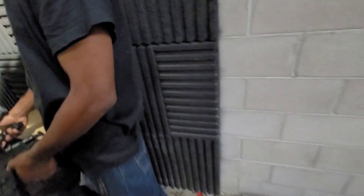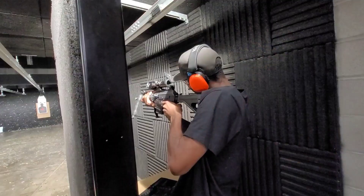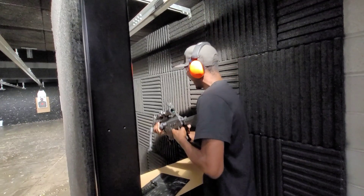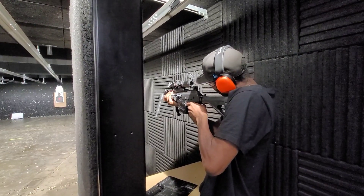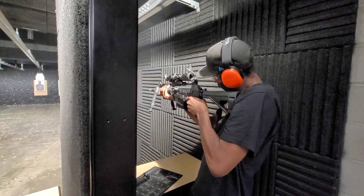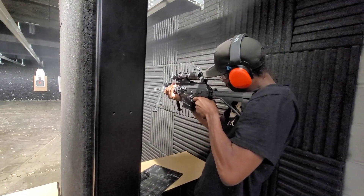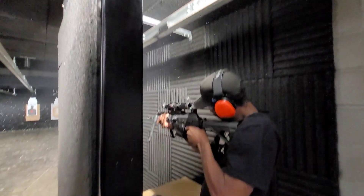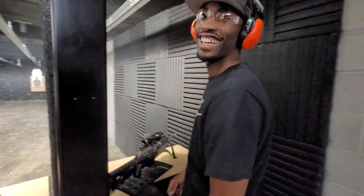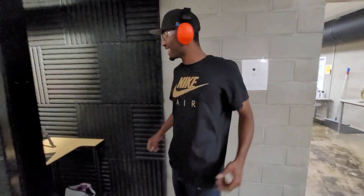Alright, we got another one with that 308. Oh, the grip came off — he done broke the grip. Just go ahead and hold it like this. It's not bad — you got it. There you go, first shot. Work with it, work with it. There you go.